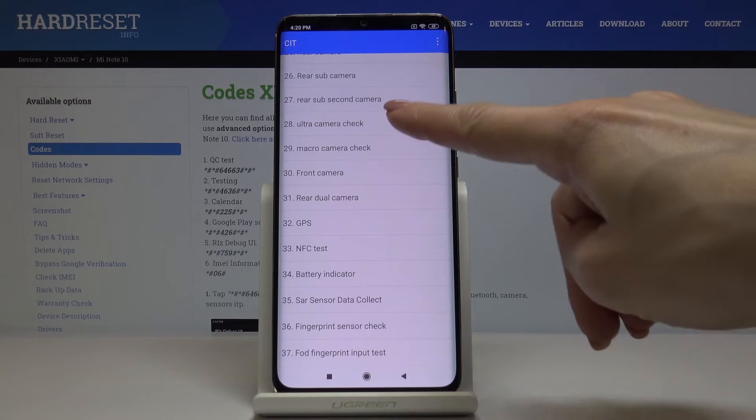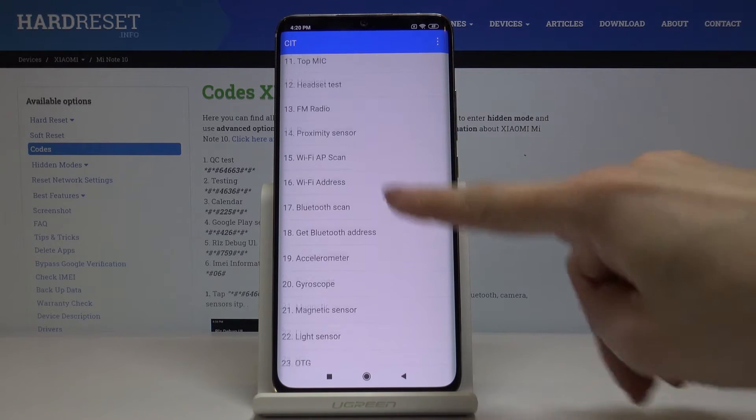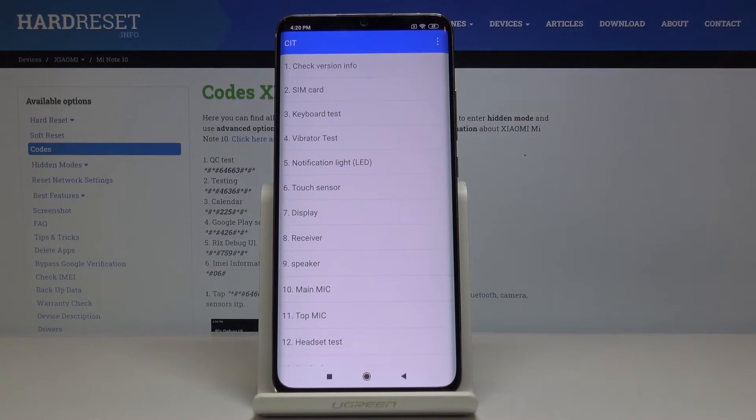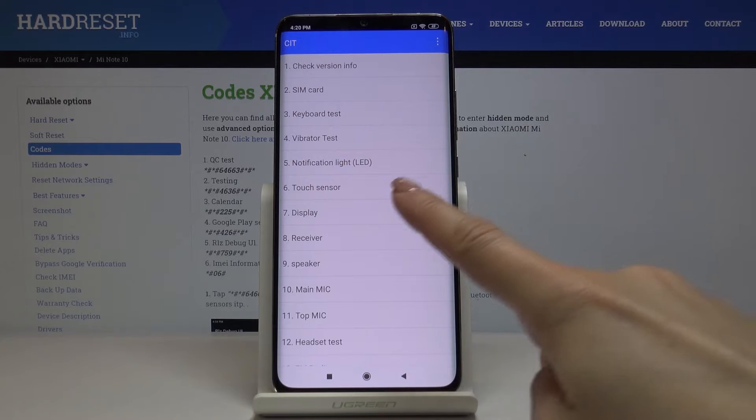Just choose the feature that you would like to check — choose the tool that you are not sure about the proper working of and click on it. For example, let me show you the display test — just click on display.